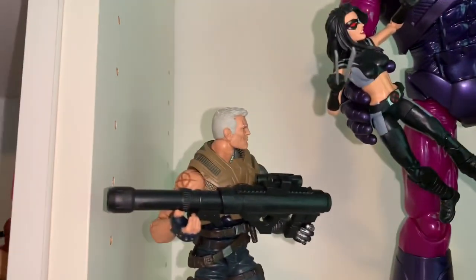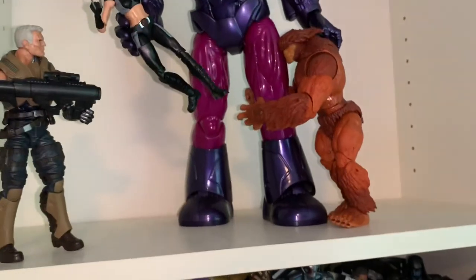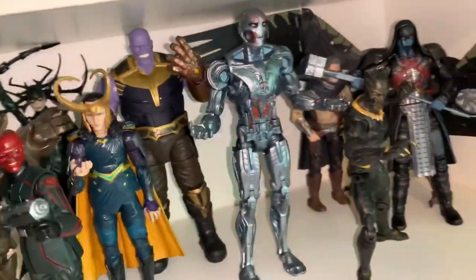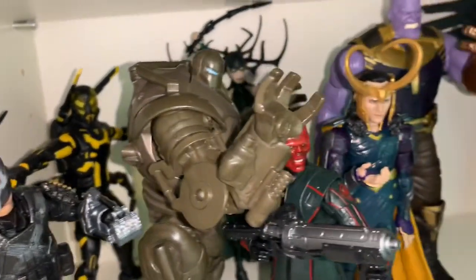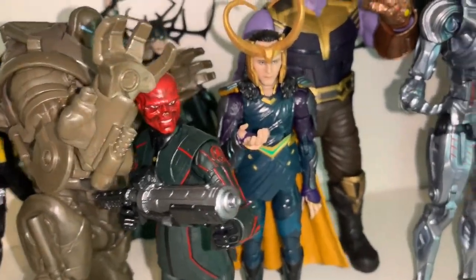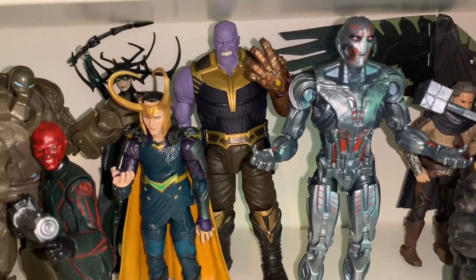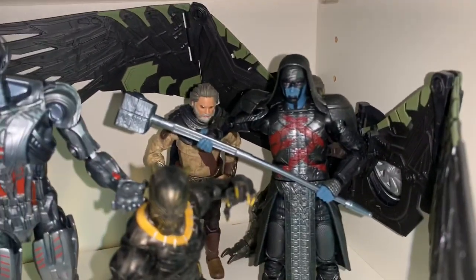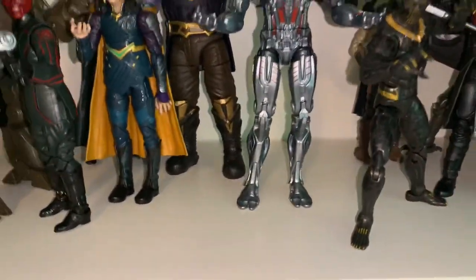We also have Cable and Sasquatch all fighting off the Sentinel, which looks pretty cool. Down here is my MCU villain shelf — I really like this one. We have Crossbones, Yellow Jacket, Iron Monger, Hela, Red Skull, and then the three main Avengers villains as the centerpiece: Loki, Ultron, and Thanos smack dab in the middle. In the back are Vulture, Ego, Ronin, and Killmonger, one of my favorite MCU villains.